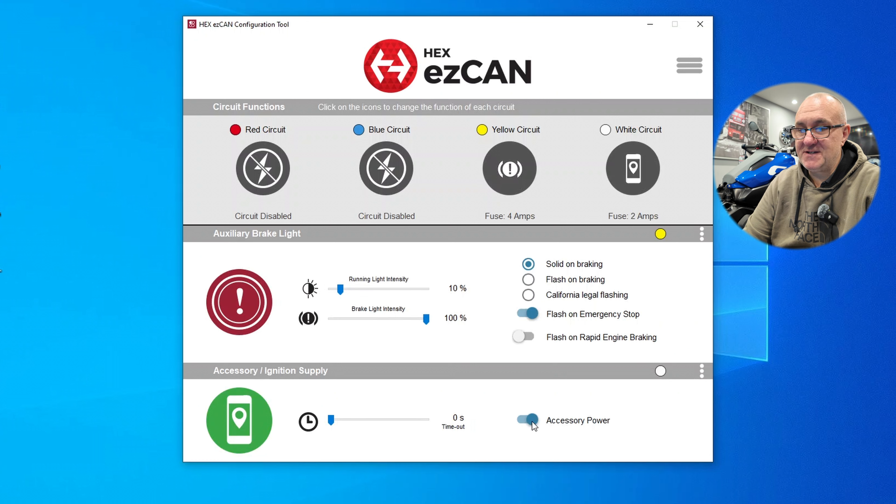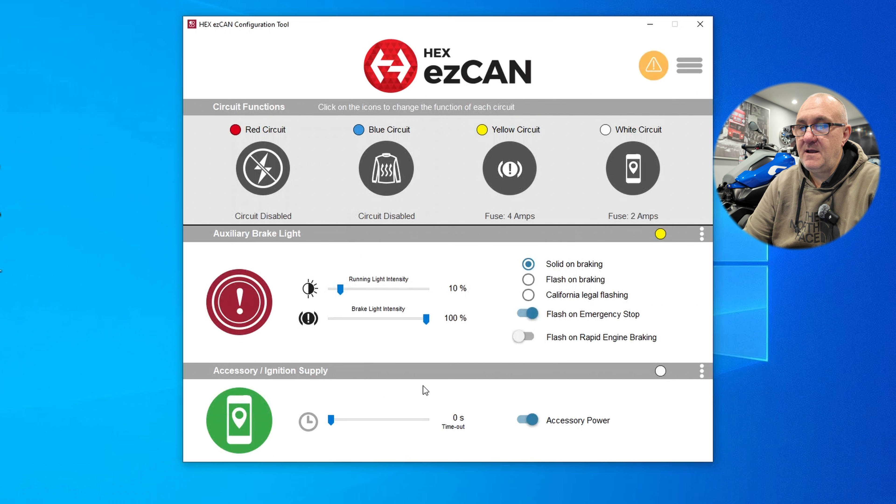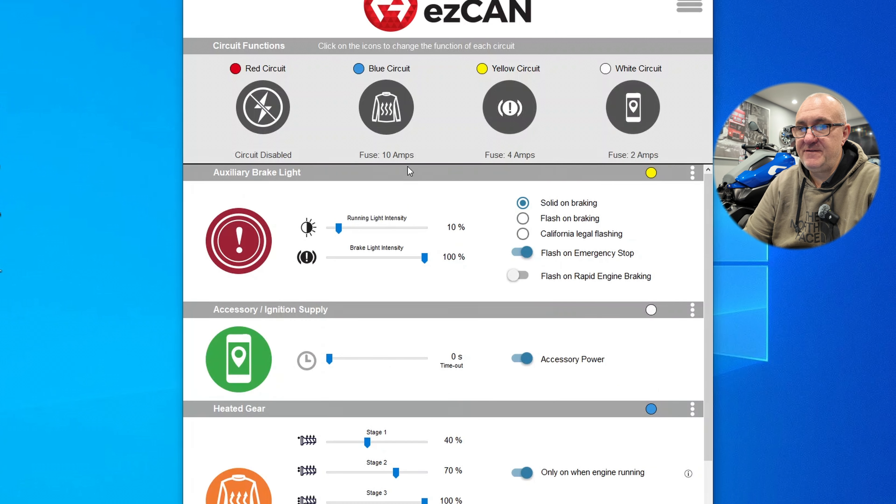The accessory ignition supply is simple - it's either on or off, and you can also set a timeout so when you turn the bike off it waits a certain amount of time before turning that supply off. I've got that set to zero because I don't need it on after the ignition's been turned off. If I enable another circuit - say we wanted to plug in a heated jacket - and apply it, the heated equipment menu comes up at the bottom on the blue circuit. Quite intuitive, not difficult to use.